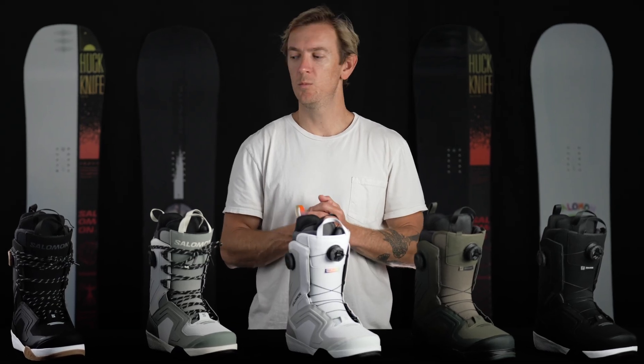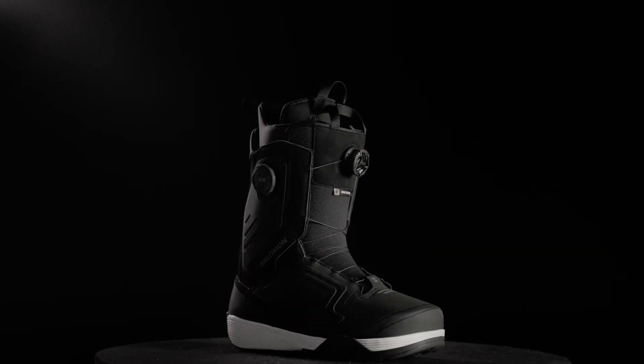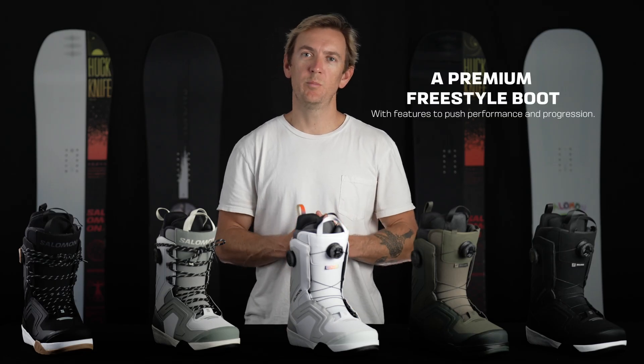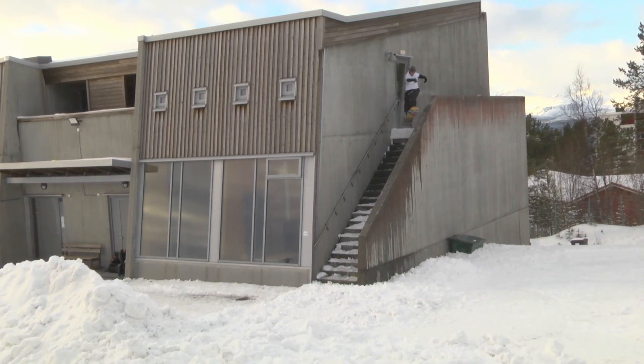Hey everyone, Mike here from Salomon Snowboards and this is the 2324 Dialog. The Dialog is our premium freestyle boot written by several team riders like Tommy Gesme, Riley Nickerson, and Dusty Hendrickson.